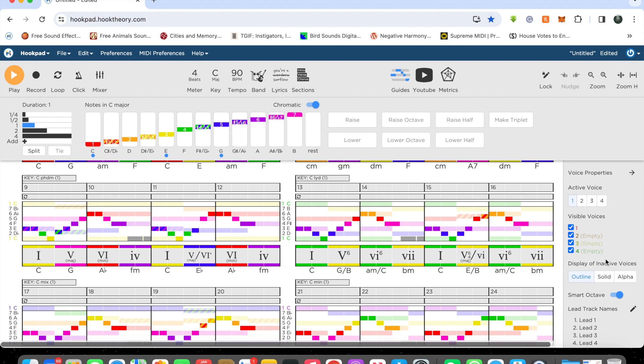Actually, there it is — it's right there in that E, this one right here, over the E-over-B chord. So there is a slight Lydian-esque feel.